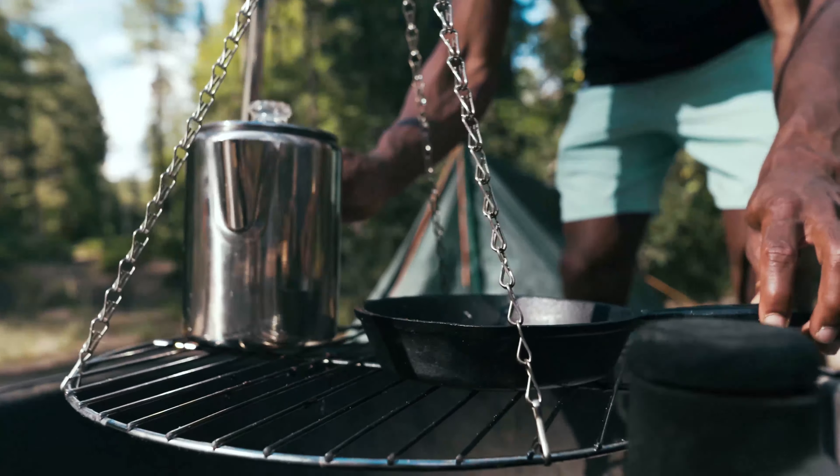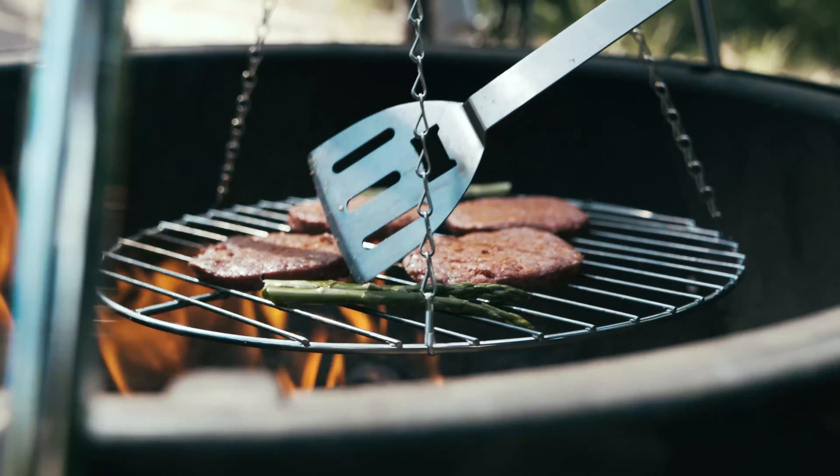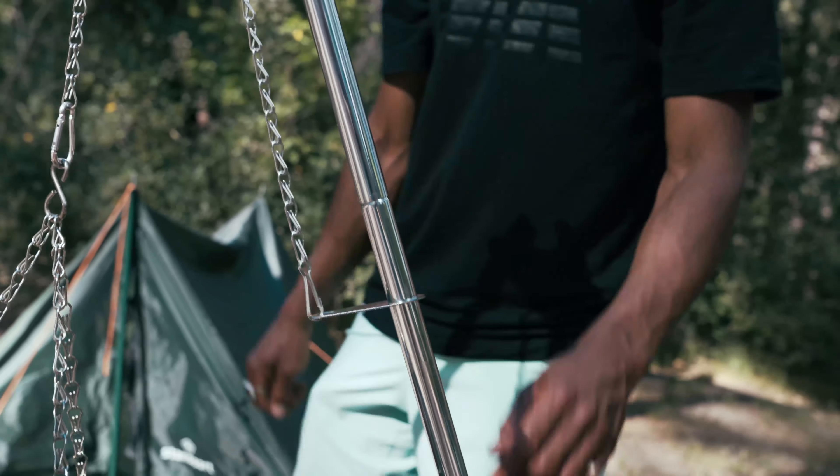The grill surface is great for holding pots, pans, and coffee percolators while cooking over an open fire. And you can also cook directly on the grill surface. The grill can be raised and lowered by simply sliding the metal tube up or down the side leg.